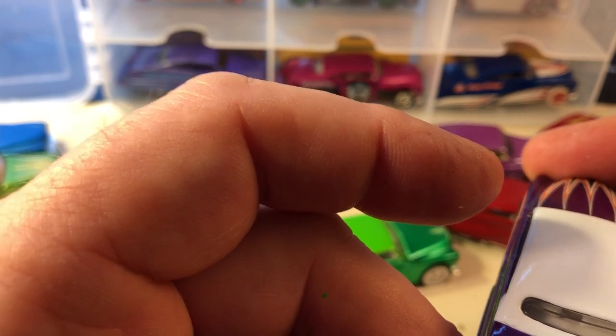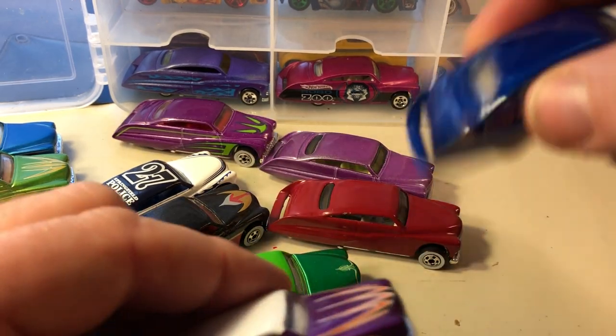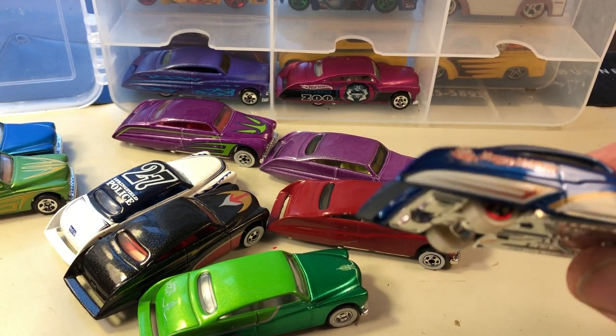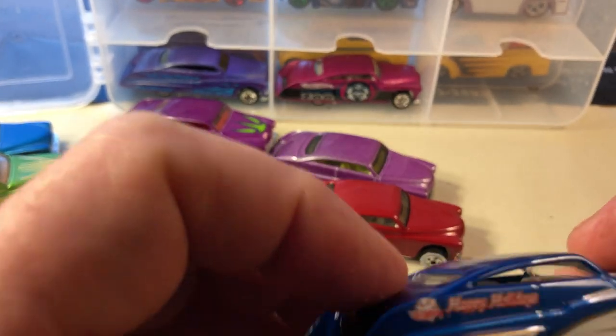Automobile Milestones 2002 — I'm sorry, I was confusing it for something else. This was the holiday edition with the white walls and gold five-spoke wheels.